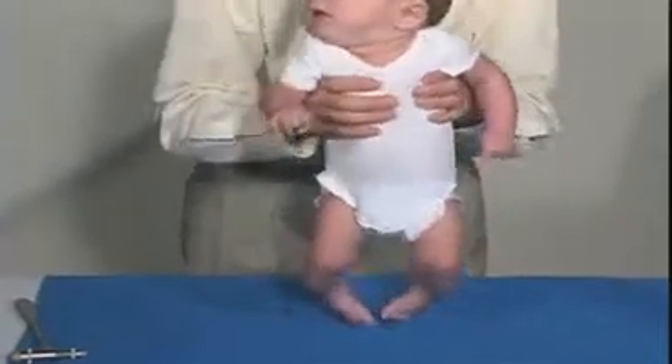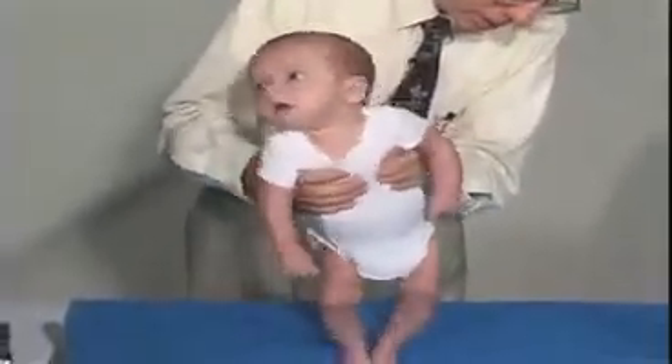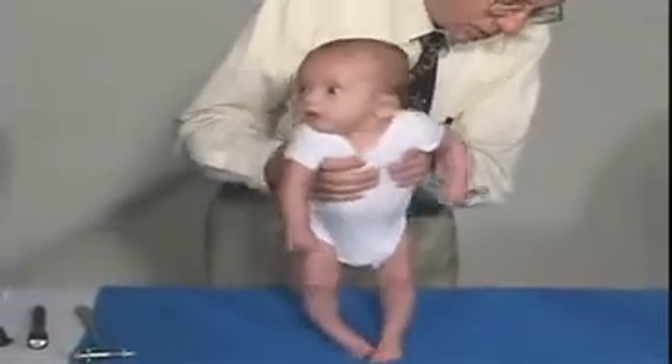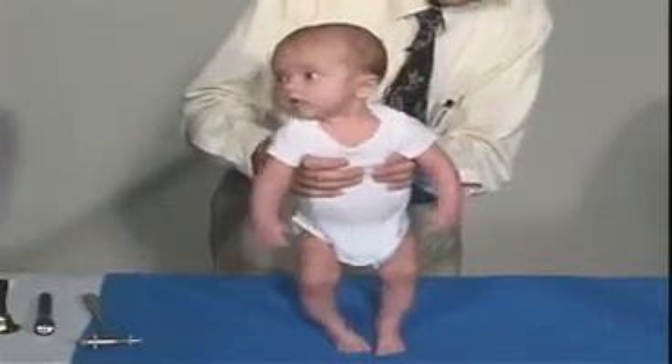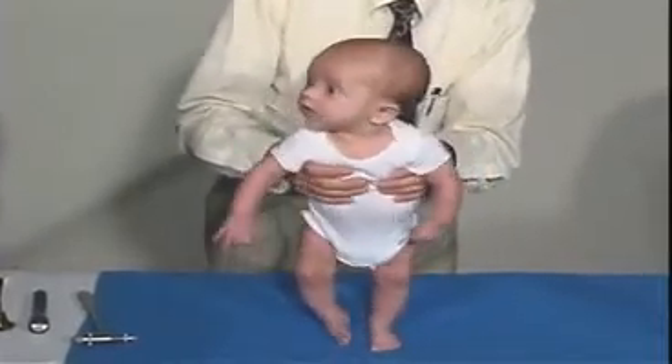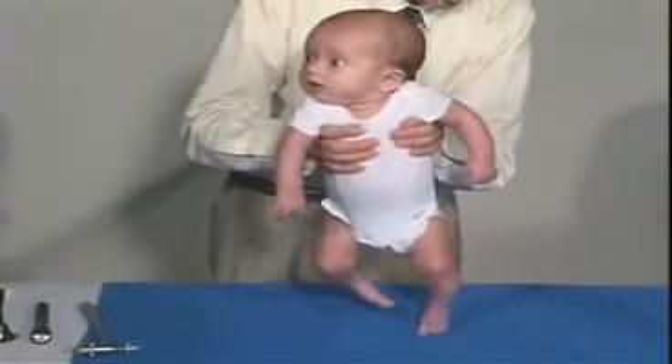Put him into vertical suspension and let's see if he'll support weight on his feet. He's got positive support reflex at this point in time. He doesn't slip through my hands, so he's got good shoulder girdle strength there.